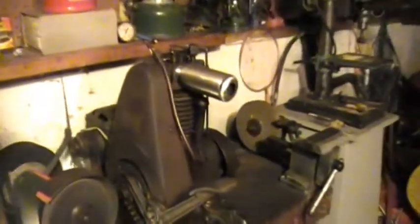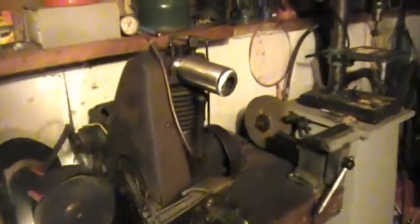Anyway, 1929 — I almost forgot — I'm pretty sure it's 1929, Briggs and Stratton Model FH.